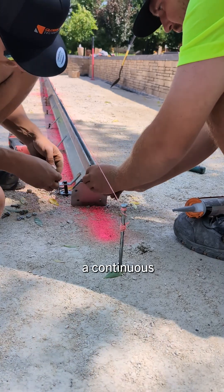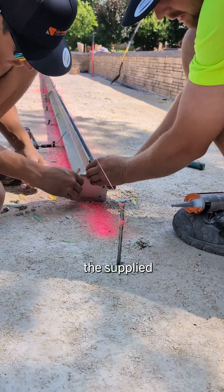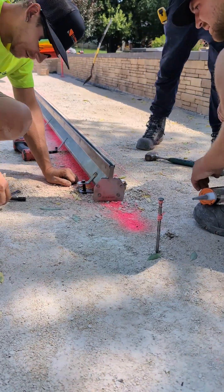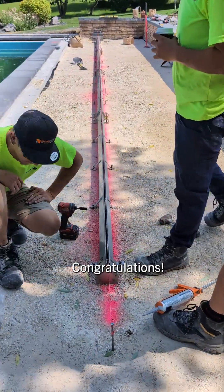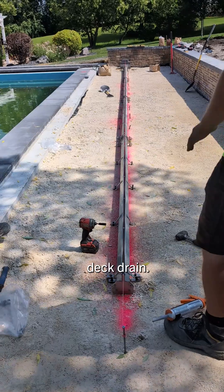To finish, apply a continuous bead of silicone and install the supplied end cap. Congratulations — you have successfully installed a pool deck drain.